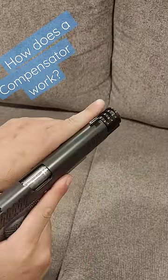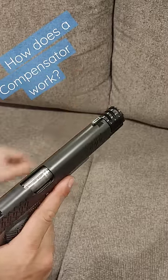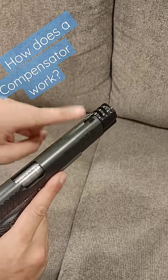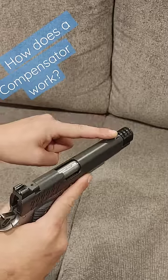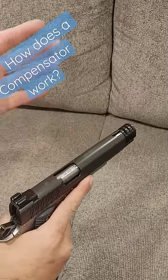When you fire a bullet down this gun with the compensator, the gases are going to go that way and that way. What is that going to do? Well, the gases coming out are going to help push the nose of the gun down, which will help with recoil mitigation, making it easier to get back on target.